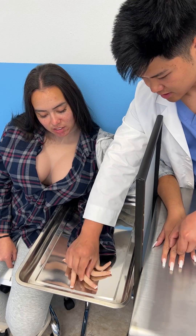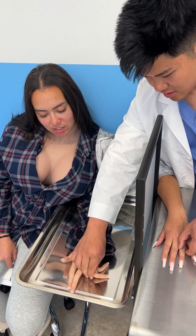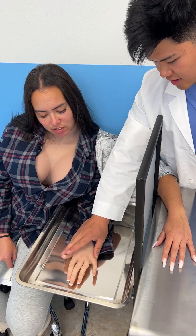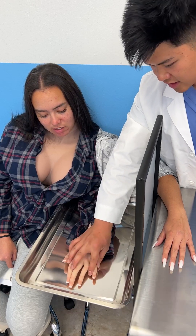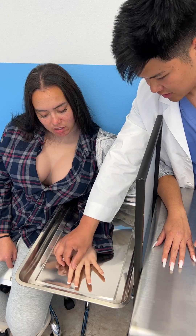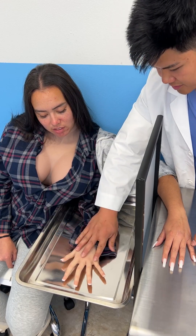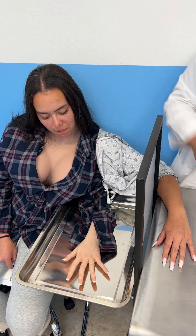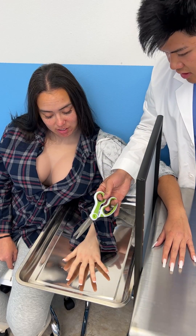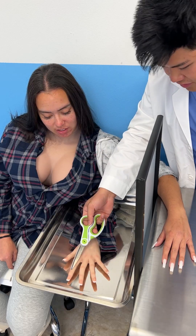Does it feel like it's putting back together? I think so, yes. Your hand is back together — now you can feel this, right? Yes! Okay, that is your hand. Now we're going to try some scissors — very sharp scissors. I'm going to see if you feel that.